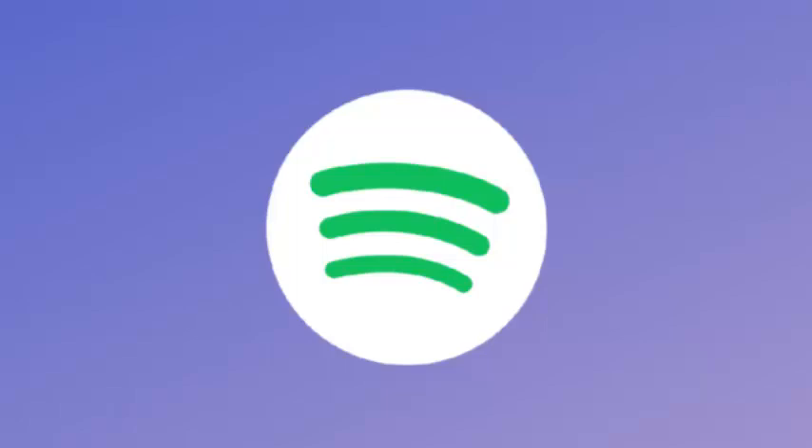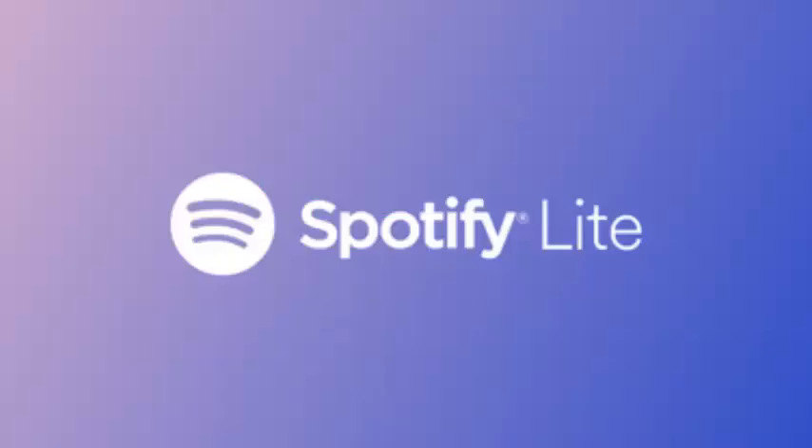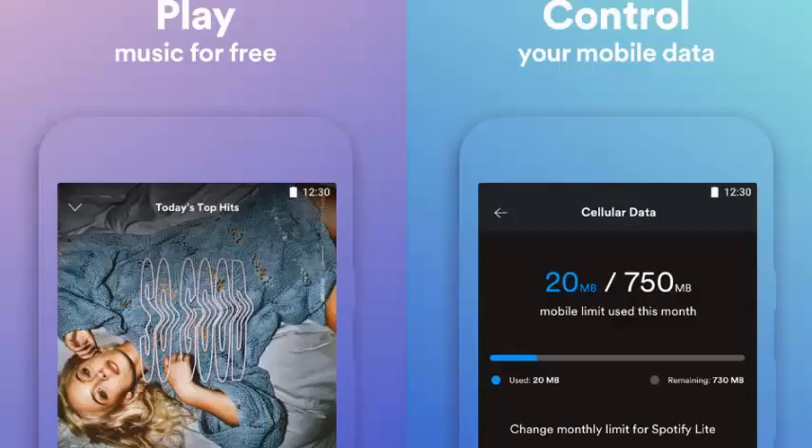Spotify is not the only service to offer a Lite version of its app, though the intent is the same: to offer a lighter app that targets low-end smartphones with slow internet connections. Spotify Lite certainly checks off those boxes, but makes some significant compromises along the way.